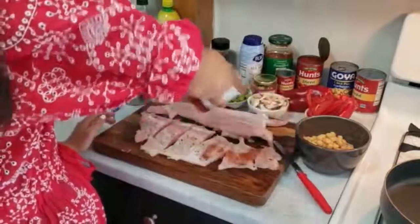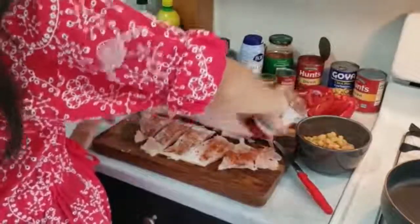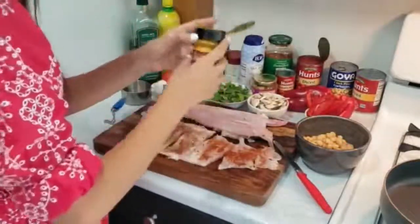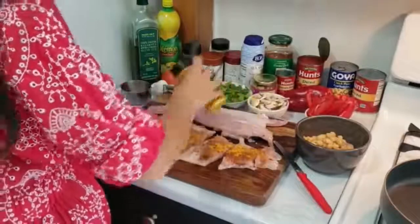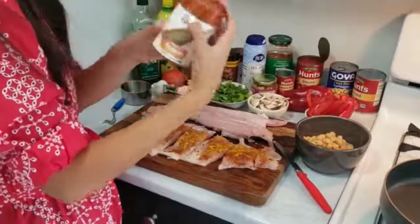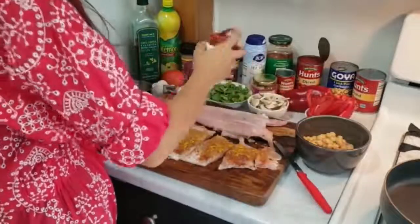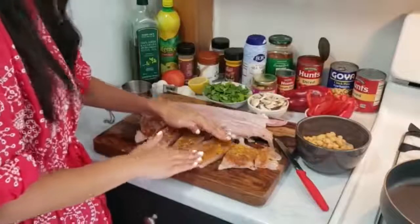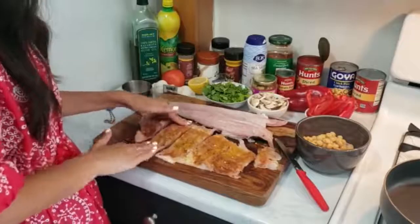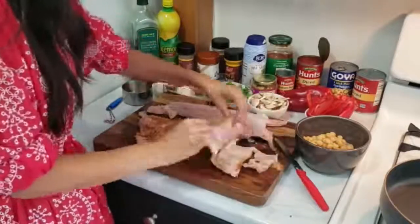Be generous with a sprinkling of the paprika — you want there to be a layer of red coating. And for some color, we're gonna add some turmeric. Let's go along with the Middle Eastern vibes — we're gonna throw in some cumin. I'm just gonna rub in the spices with my fingers and make sure to do the same thing on both sides, because we want the flavor to really be there. So I'm just gonna flip everything over and repeat.